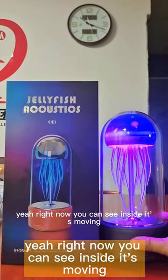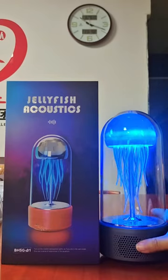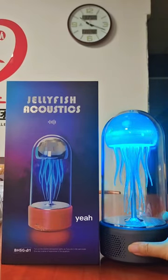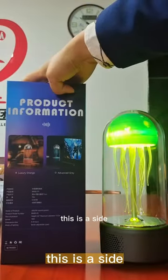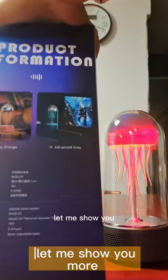Right now you can see inside it's moving. This is a color box, this is a side. Let me show you more.